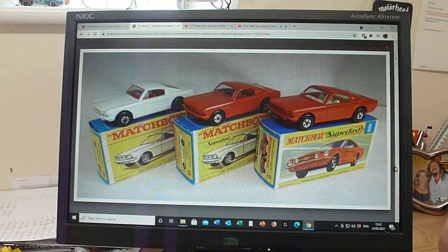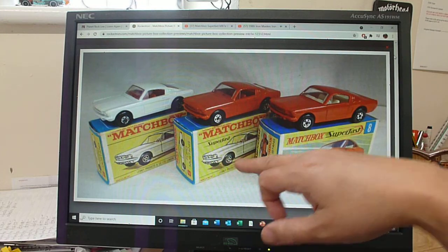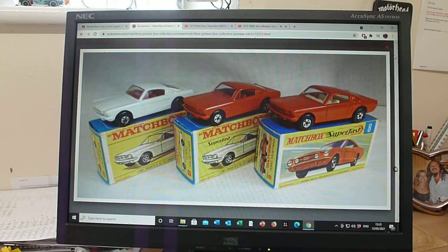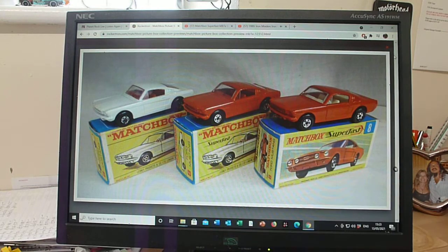Personally, I think it looks right having the first issue white Superfast Mustang in there — that's just my preference. Then we get to a very similar box art, and essentially it's pretty much the same box but with the black Superfast flash.